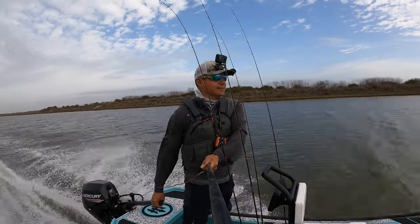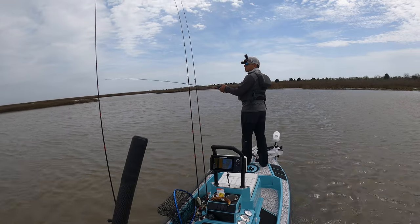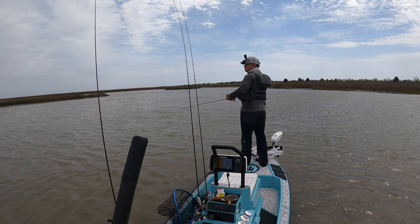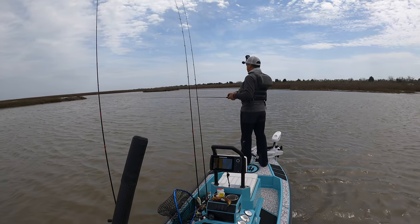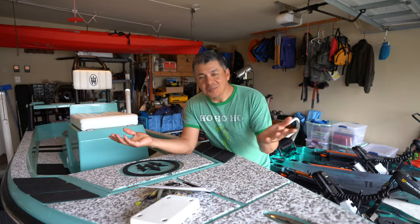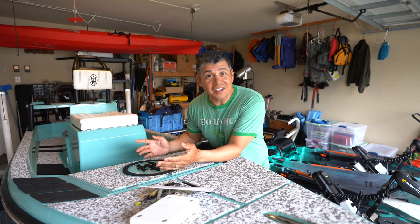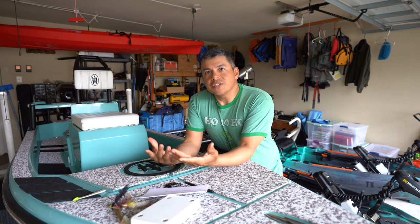Why the H Skiff 13 out of all the options available in the U.S. market? Why did I decide to import this fourteen thousand dollar skiff and use it in my home waters of Galveston, Texas versus everything else? Hello everyone, welcome to Off the Water. Today I want to talk to you all about the H Skiff 13 and why it is that I purchased this thing.